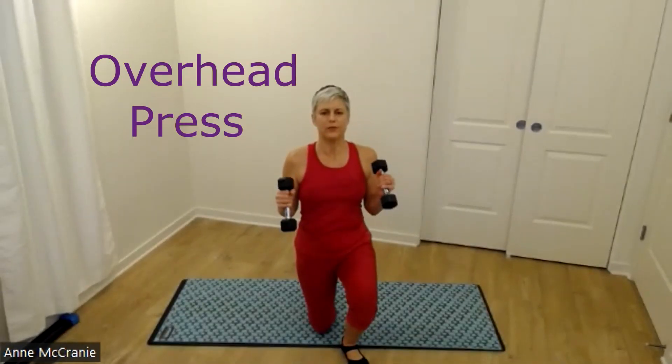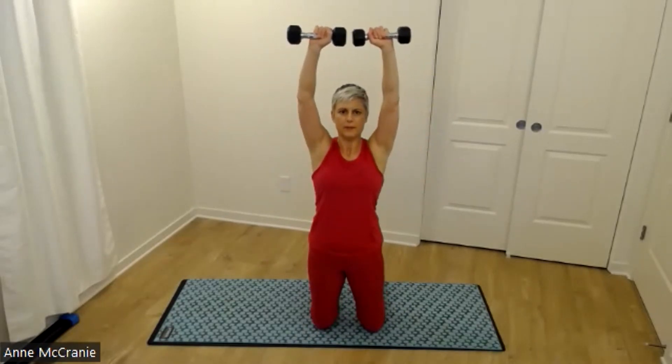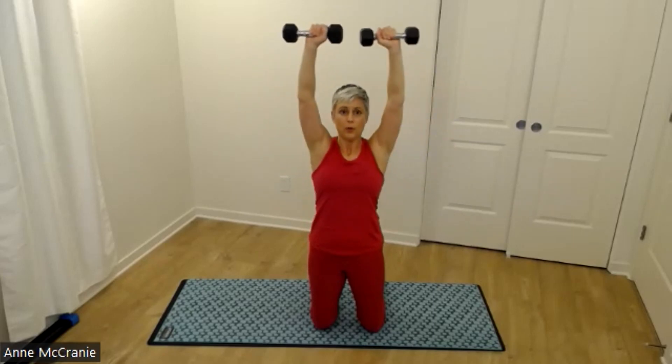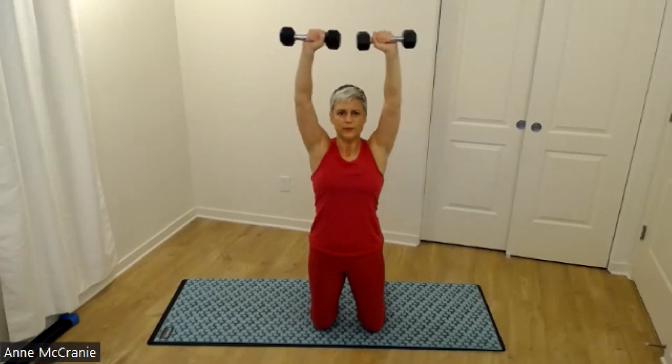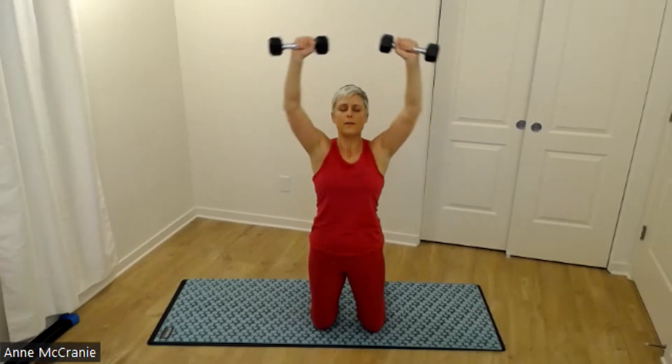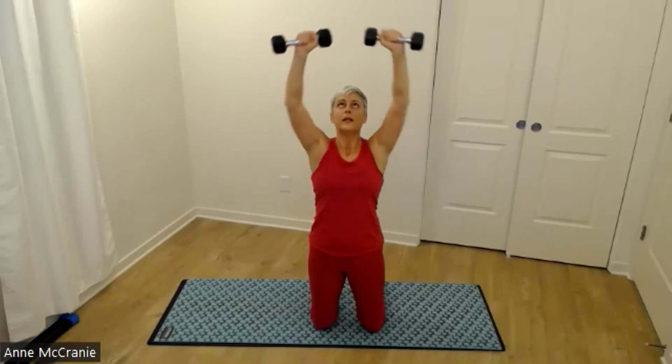I'm going to kneel down just to show this overhead press so you can see what my arms are doing — you could do this from standing. I'm going to start with arms at about 90 degrees, or goalpost position, and press up. I can still see my weight out of the corner of my eyes. Find a weight that feels challenging but doable. See if you can stop at that 90-degree bend on the way down. That's ten.